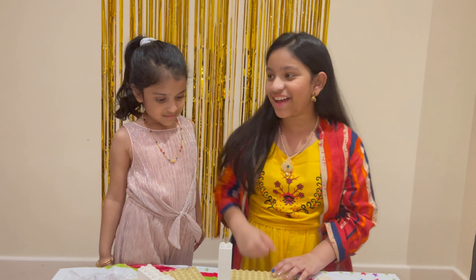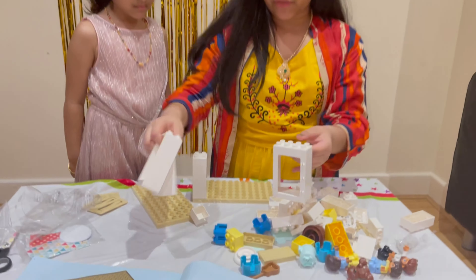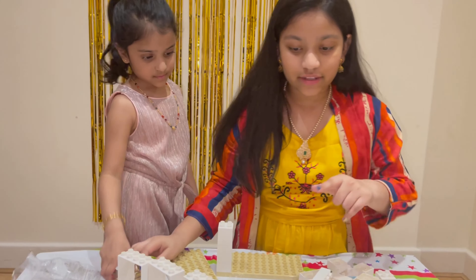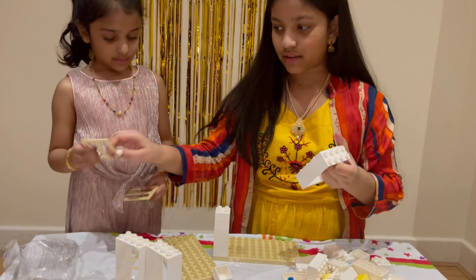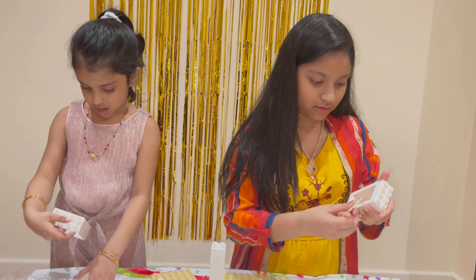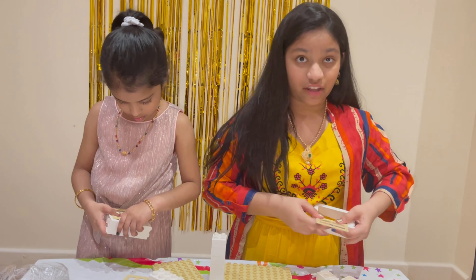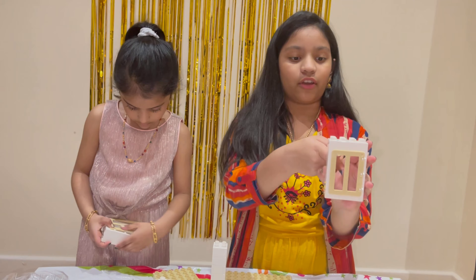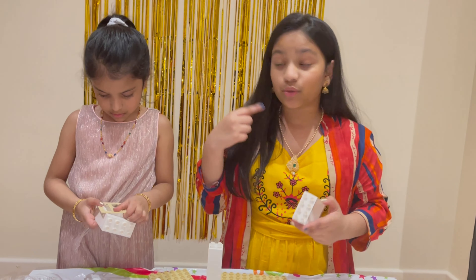Step number two: you're going to need three of these large pieces and three windows. You're going to take one of each and attach them to the bits given. Once you've done that, just flip it over and you've got yourself a window — and it opens! Make sure you repeat this process two more times with your other pieces.